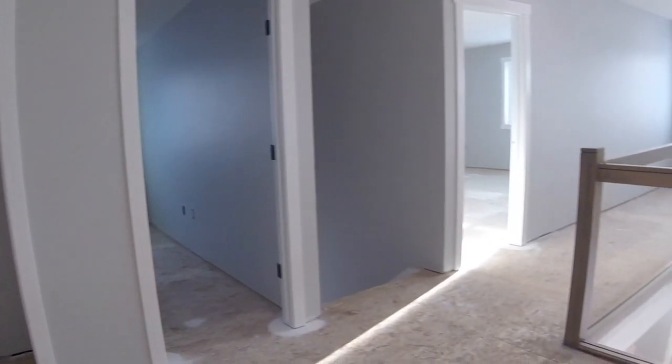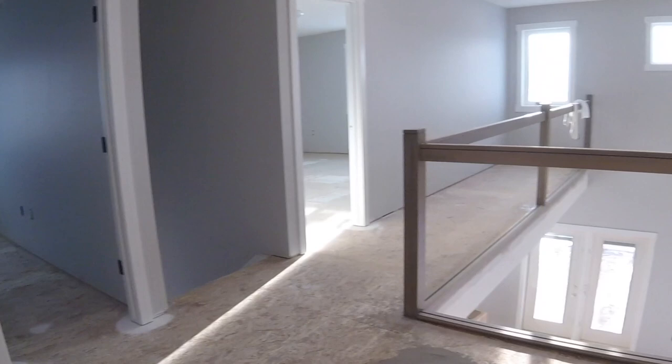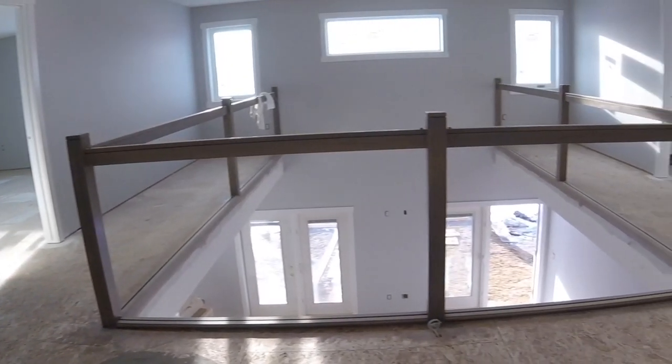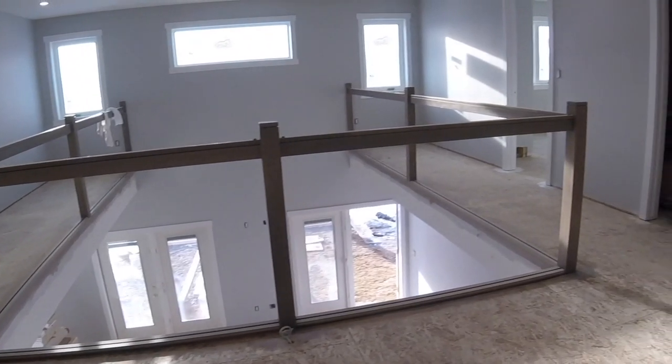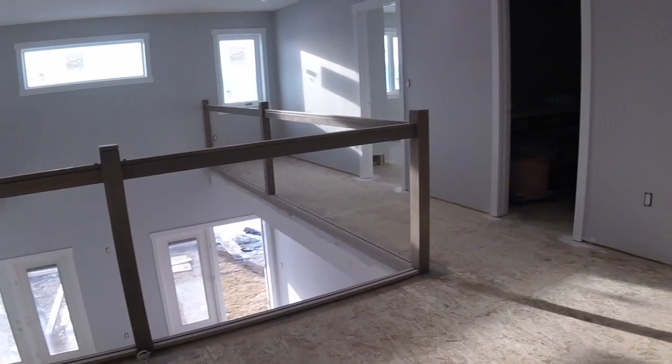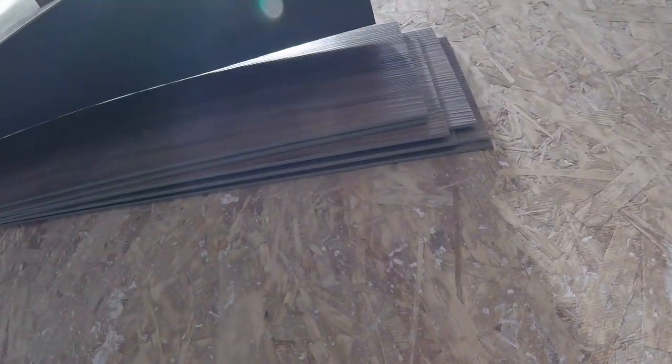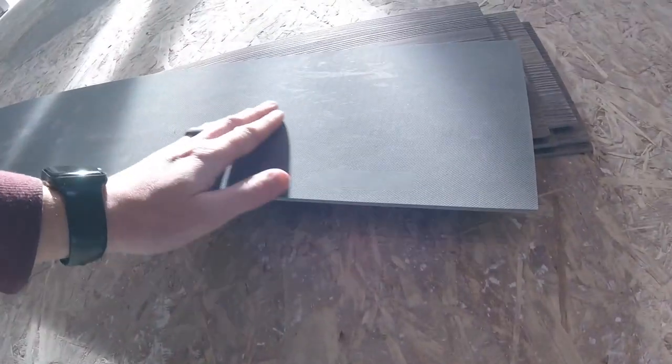Here's a quick video on how to install vinyl plank flooring. It's become very popular over the last few years and it's fairly easy to do yourself if you want to modernize your home. Some vinyl plank has tongue and grooves and goes together like laminate, but this does not, so I will be using adhesive to put it down.